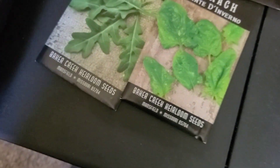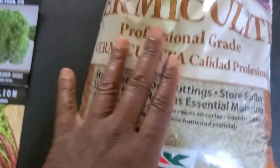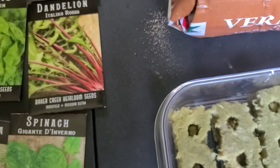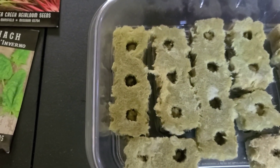The other thing you're going to want to have on hand is some vermiculite. Vermiculite is going to help your seeds and your plants retain moisture.